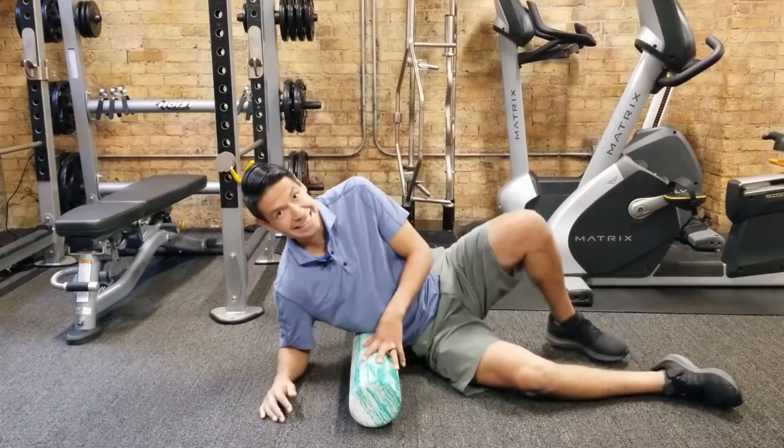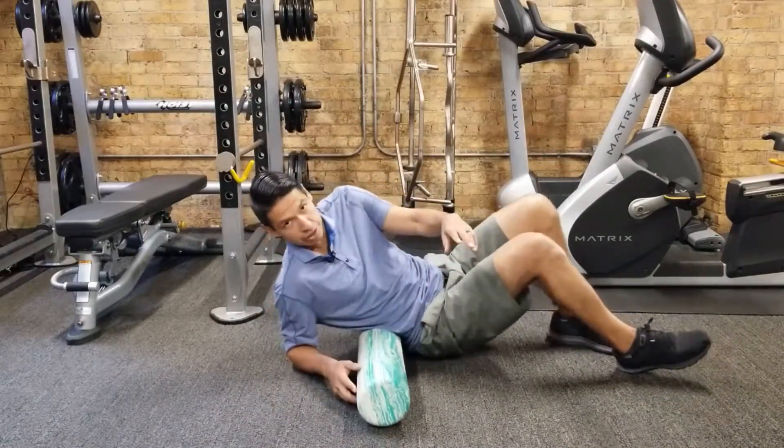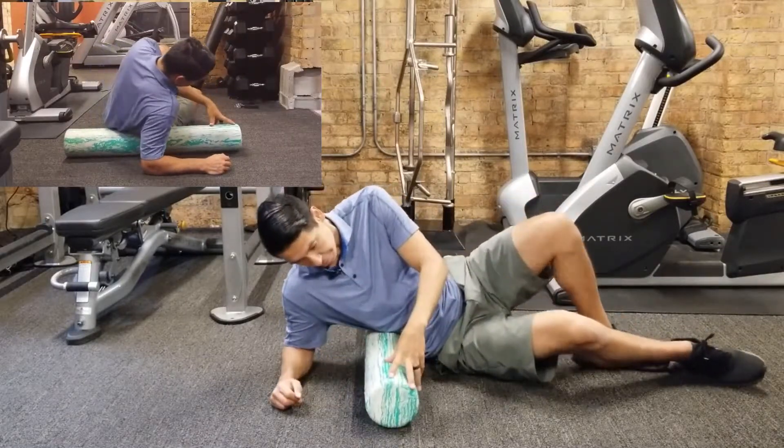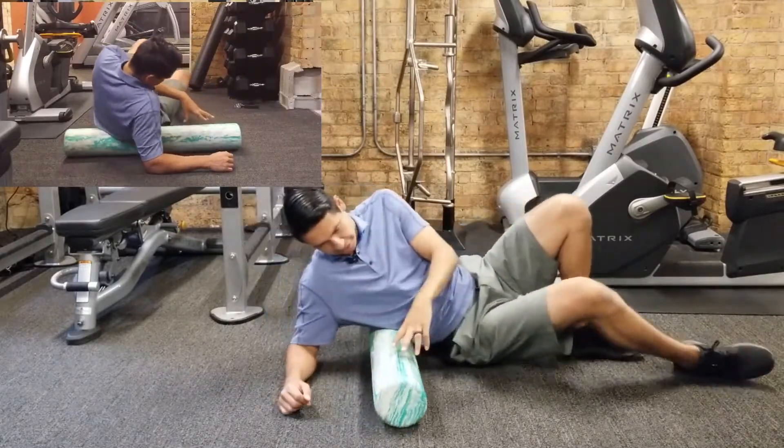Since the lats attach on the lumbar spine, we got to start kind of on the low back to see if that's tender at all, because that might not be your low back muscles — that might be your lats.